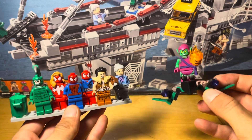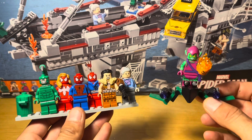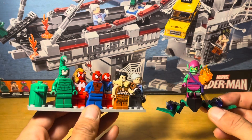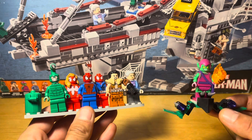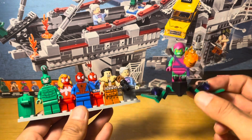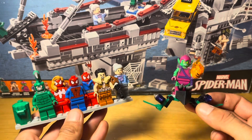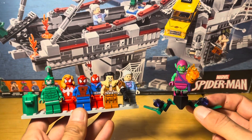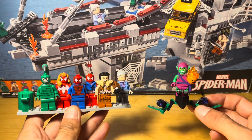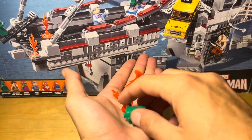That was a look at the minifigures. As you can see, it wasn't as long because they've all been featured on the channel and I didn't need to go crazy in depth. It's also not a Lego MCU set so I'm not as fussed about accuracy, but from what I remember of the cartoon they actually do look accurate. Anyway, that's enough on the minifigures — let's get right into the build, starting with the smaller builds and then onto the bridge.